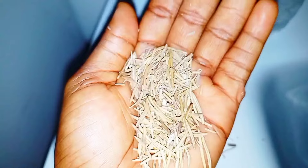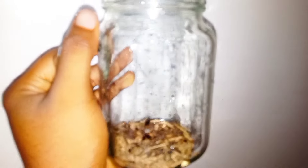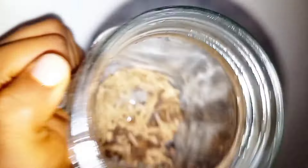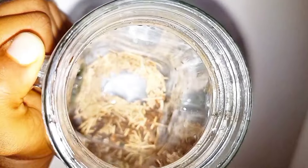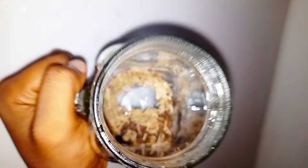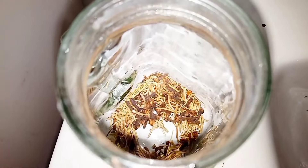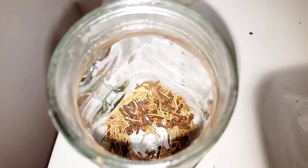So once you get these two ingredients, all you need to do is mix both of them together. Get a glass jar and add them inside. Then boil hot water, add the hot water into the glass jar and cover it. Keep it for 24 hours before straining, then add it into your spray bottle and spray it.